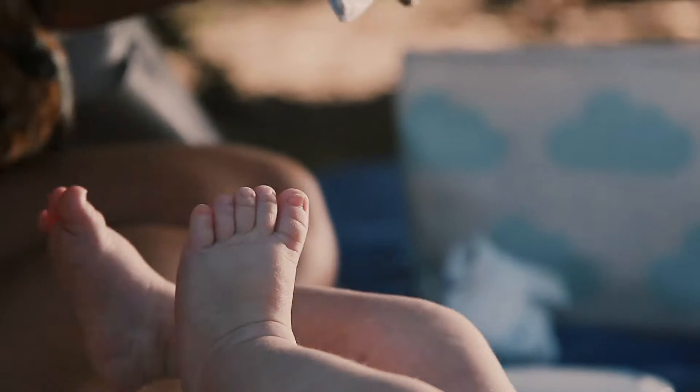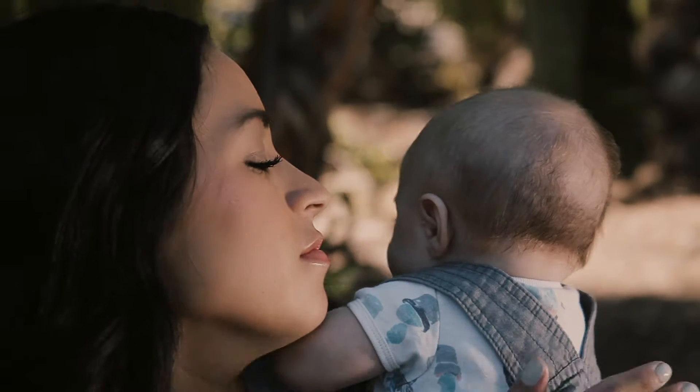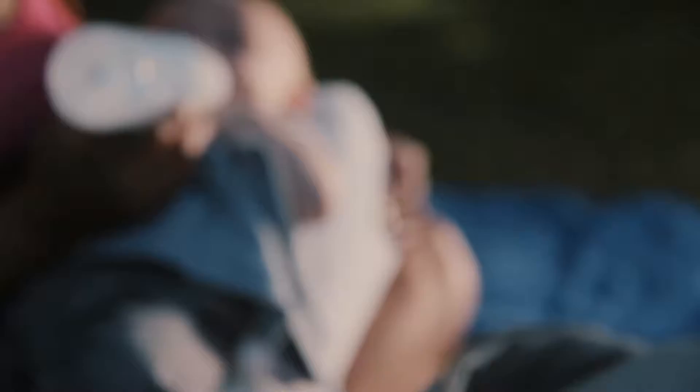It's not grabbing me at all, and the music kind of makes it feel like there's something wrong — like, what's gonna happen, is this baby gonna get hurt? It's kind of serious, not very heartwarming or happy. It's a little too moody for a baby product. And that's not a very cute baby face — he's kind of spinning up and looks very angry.